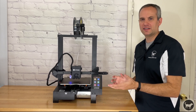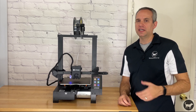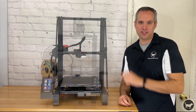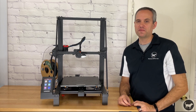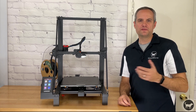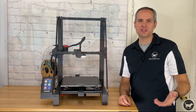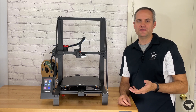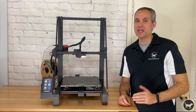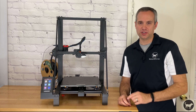Before I even get into the specs and features of this machine, I wanted to quickly talk about the Longer brand. If you've been following my channel for a little bit, you may have seen my review of the Longer LK5 Pro. Many times when we do reviews of machines or brands on YouTube, we're only able to test the machine for a few weeks or so, but obviously can't speak to the longevity of the machines. I have been using this Longer machine almost non-stop for a year, and I've printed well over a thousand objects on this machine.